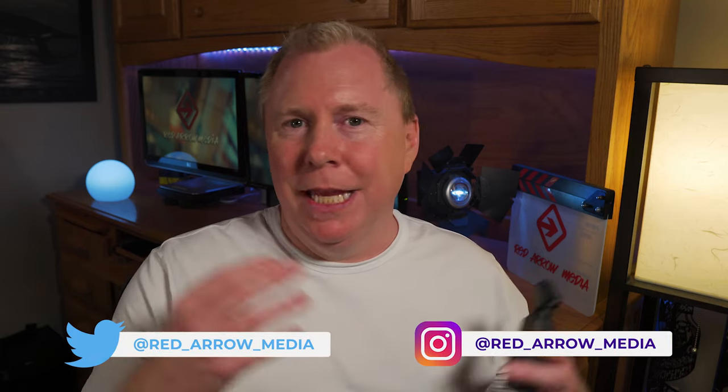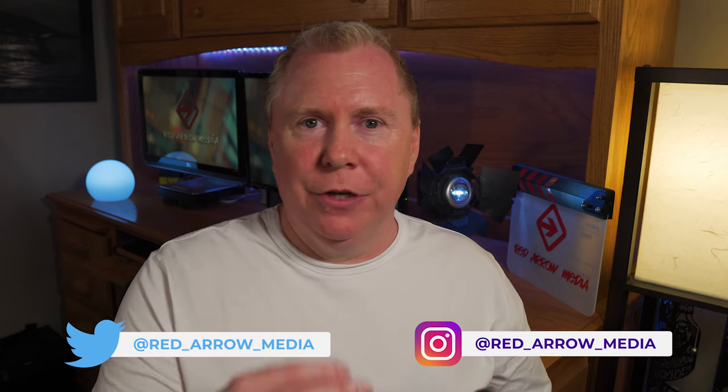Thanks for watching - I really appreciate you taking the time to watch my videos. If you enjoyed the video give it a thumbs up, and if you want to subscribe that's great too. I enjoy making these videos and interacting with people in the comment section, so if you have a question please let me know - I'm always responding in the comments. This is a great community where we're all trying to learn about new gear and different techniques. Thanks for watching and we'll see you next time.